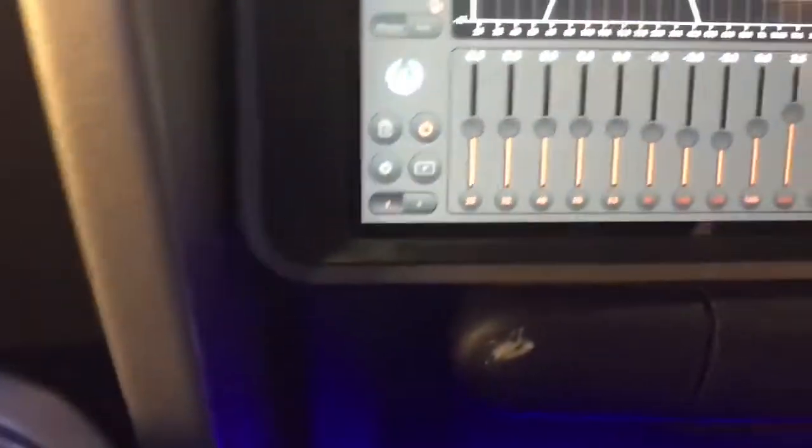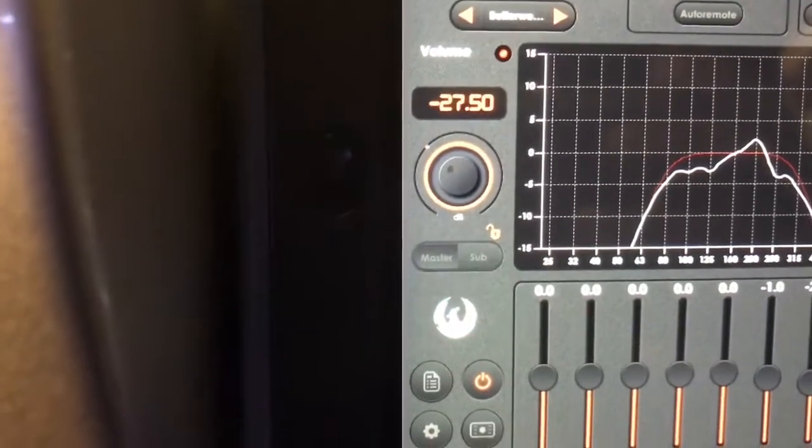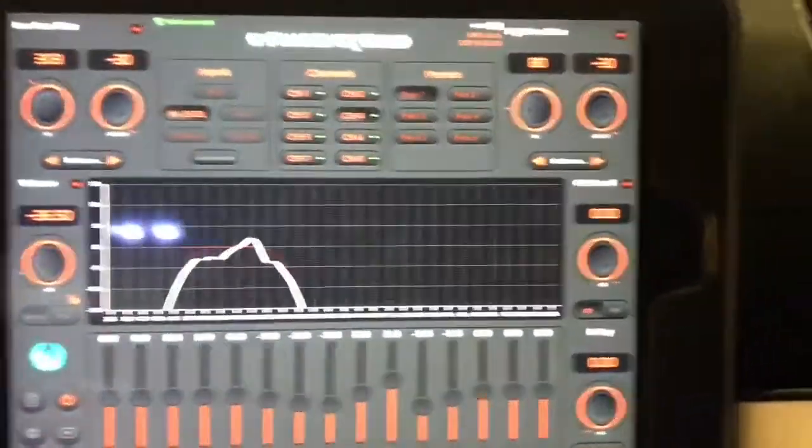Now I want to show you — as you adjust the volume on the DRC, it also adjusts on the screen. It's pretty sweet. When you see this light flashing, you're connected to Wi-Fi and there's data being transmitted between the iPad and the DSP.